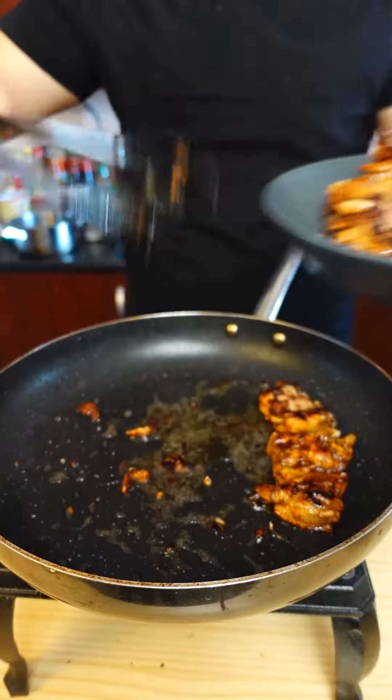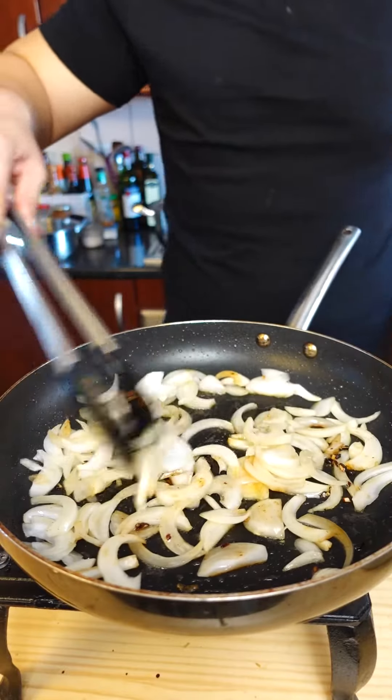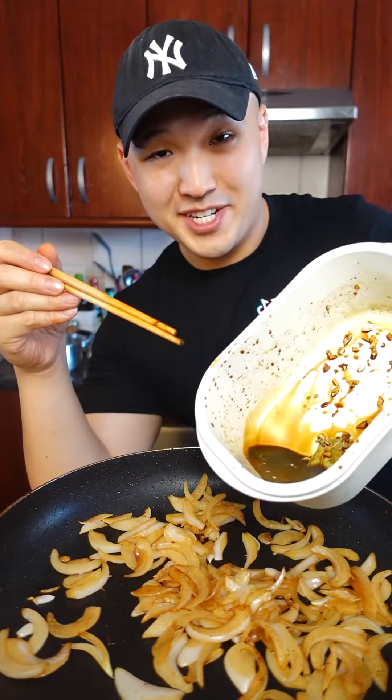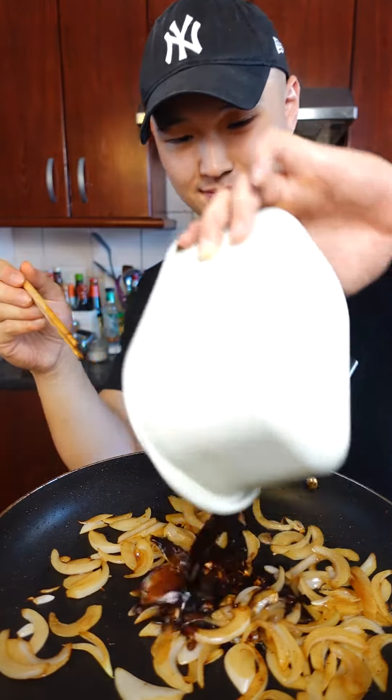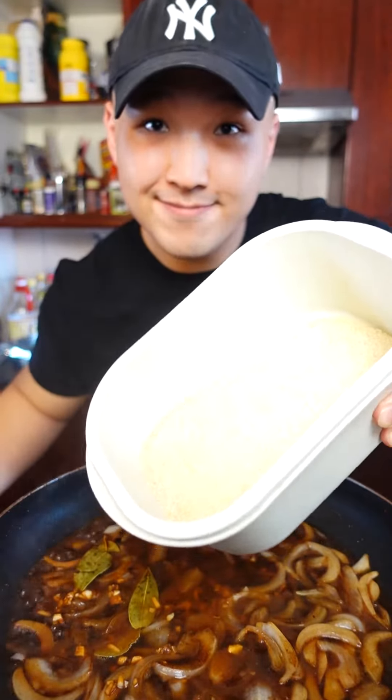Then remove from the pan and in the same oil, we'll be throwing in some diced onions. Cook these on medium heat for two to three minutes. After the two to three minutes are up, take the remaining marinade from the chicken and add it into the pan, along with roughly a cup of water, two tablespoons of sugar, and a bit of black pepper.